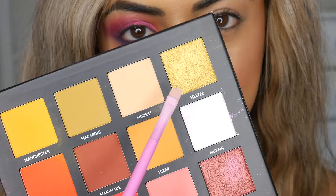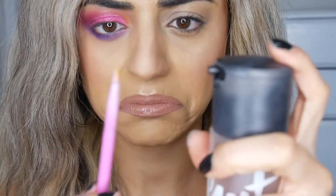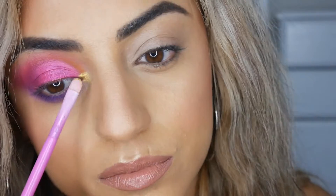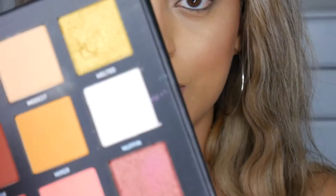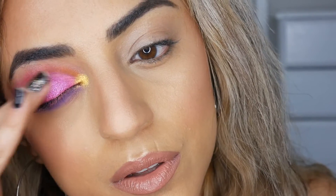Just to make this eyeshadow situation a little bit more extra, I've decided I'm going to use the shade Melted in my inner corner — it's a nice shimmery gold. To apply Melted I'm getting a little applicator brush and going to wet it with some setting spray as well, just to make it shimmer a bit more. I'm going to pack this on — look how bright that is, so yellow! Then I'm going to add a little bit of Muffin, which is another shimmery tone, on top of the pink just to highlight the middle a little bit more, using my finger to tap that on towards the middle of the shadow to make it pop.